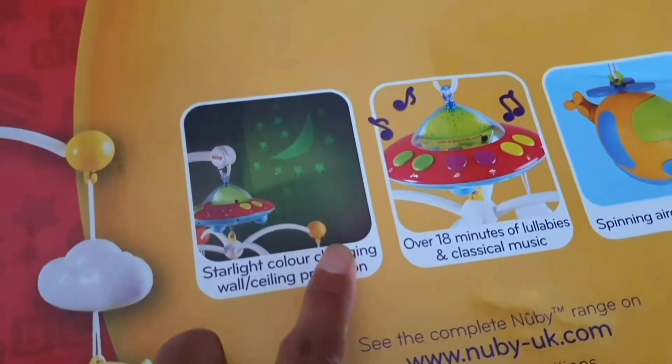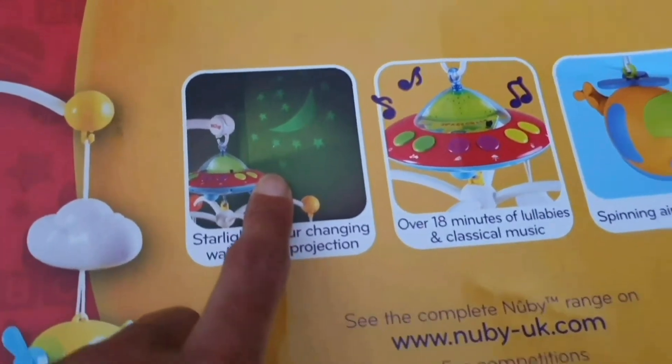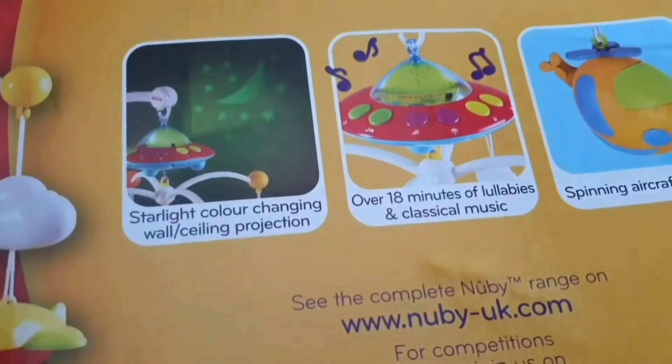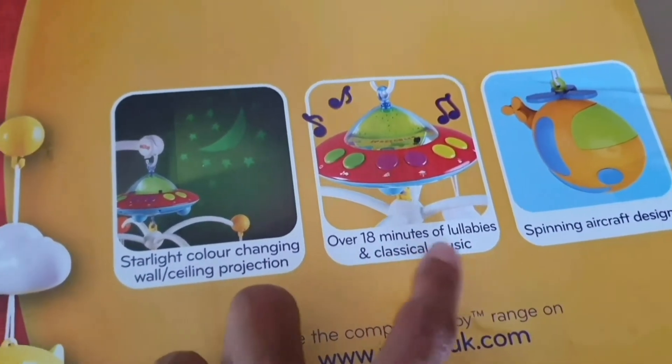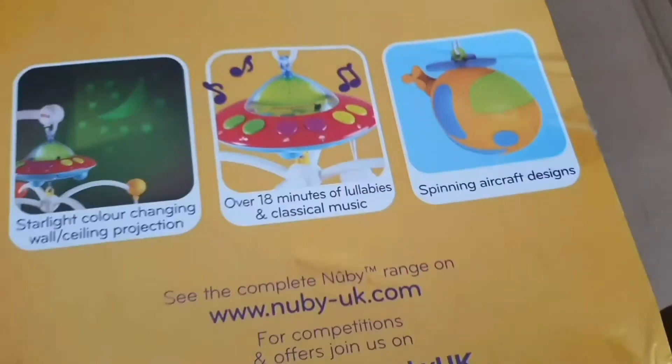So, this can be used as a night light — I'm gonna show you the light at night, it's an LED light. And there are lullabies, classical music, and these spinning and crafty signs.